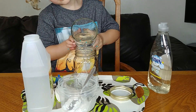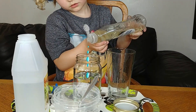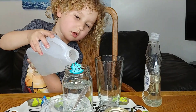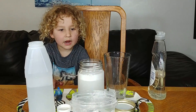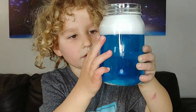I add water. Soap. And vinegar. There we go — now the food dye. What was my favorite color? We are done!